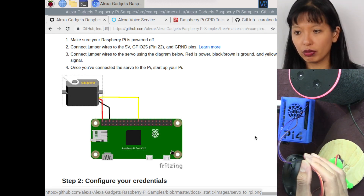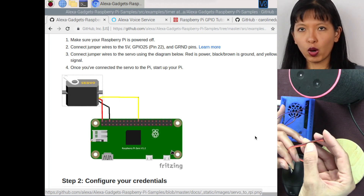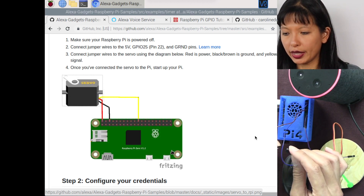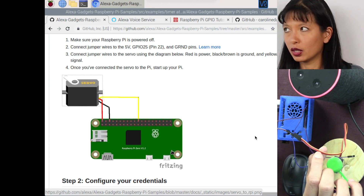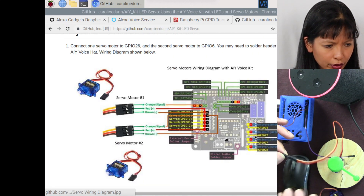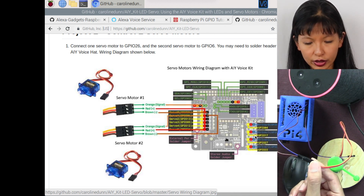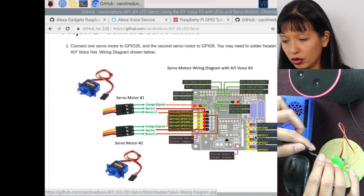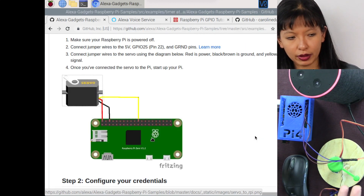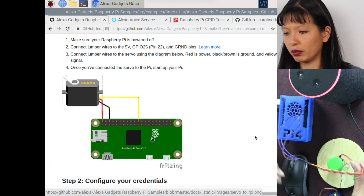First thing we need to do is hook up the servo motor to our Raspberry Pi using those GPIO pins. You need three male to female cables. The darkest wire is the ground wire, attached to the GPIO ground. The positive signal is the middle wire. And the orange signal wire connects to GPIO pin 25, or pin 22 on the pinout — the 11th pin down on the right-hand side. That is how you hook up these male to female wires to your servo motor.